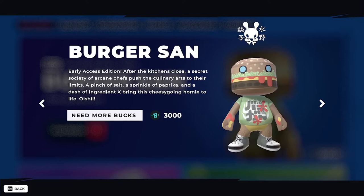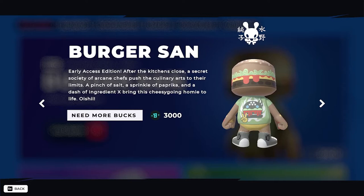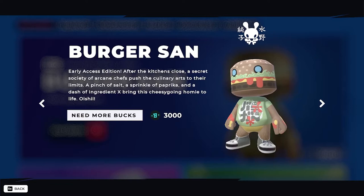So the Burger San is a good Blanco by design — nothing too complicated. Mashing this Blanco will give you sufficient results, but you will have to mash him to an extent where you get more than three colors coming on the Blanco.